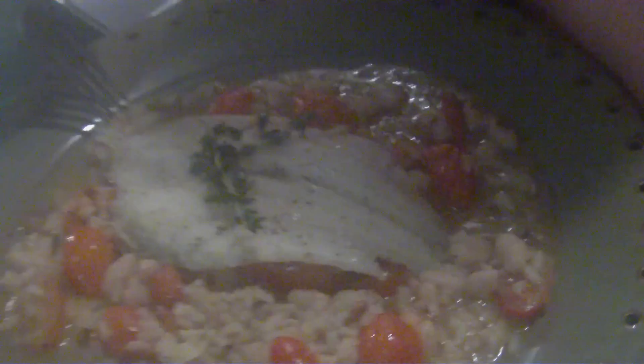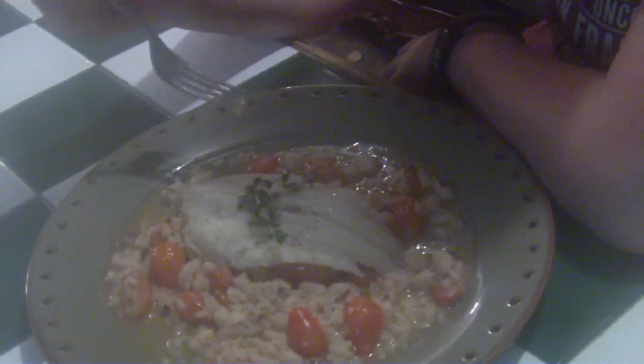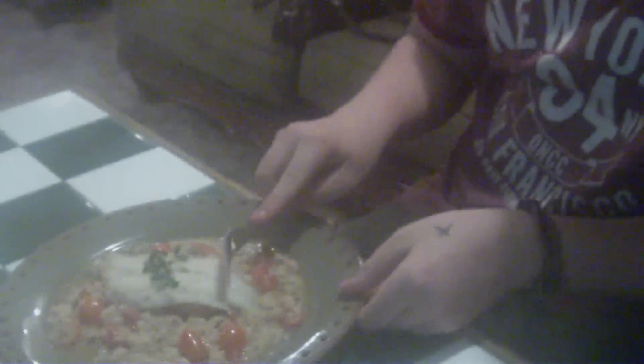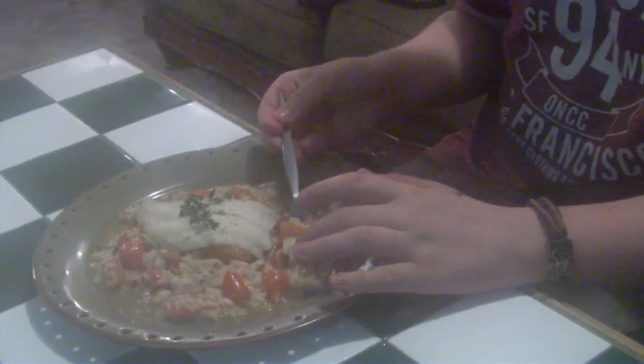We used a fish — you can really use any kind of fish, it's a very mild tasting fish. So Zach's gonna taste it and see what he thinks. You need to take a regular bite, Zach — just one piece of tomato, one piece of fish, and one thing of rice.